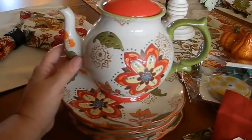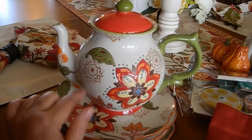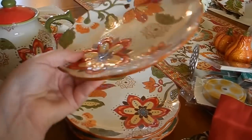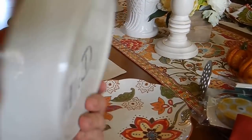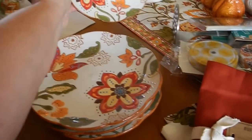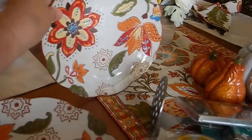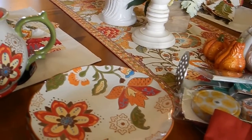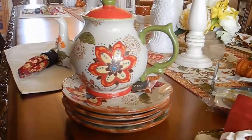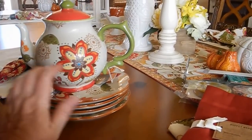They did have coffee mugs to go with this, but I thought that was too much pattern. I think I want to get a cream colored coffee mug to go with that, just plain. And I had to pick up the plates — they're so cute, just little salad plates or sandwich plates. They just go so well with this table runner. I really like the pattern and it is a little fall-ish, but I think I can probably keep it all out all year because it goes with all the colors of my house — the greens, oranges, and reds. That's pretty much my decor: fall colors.